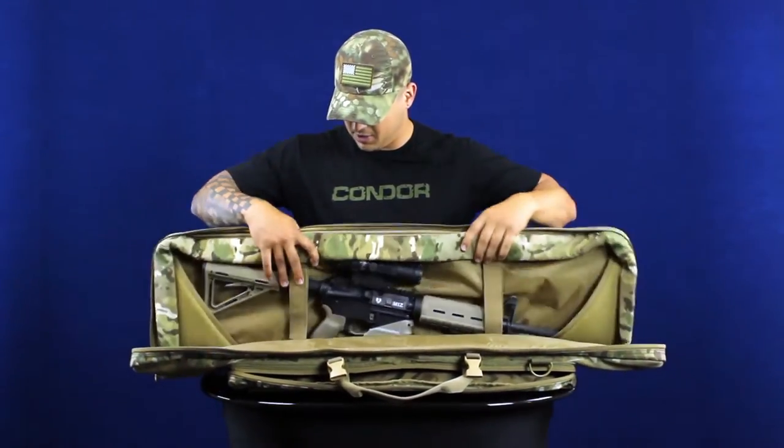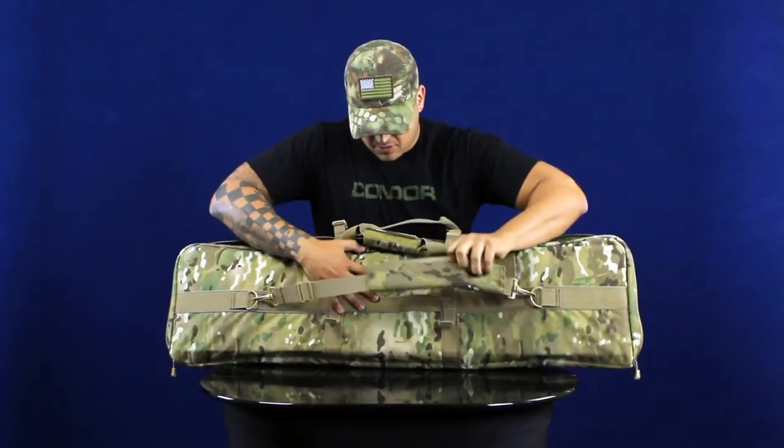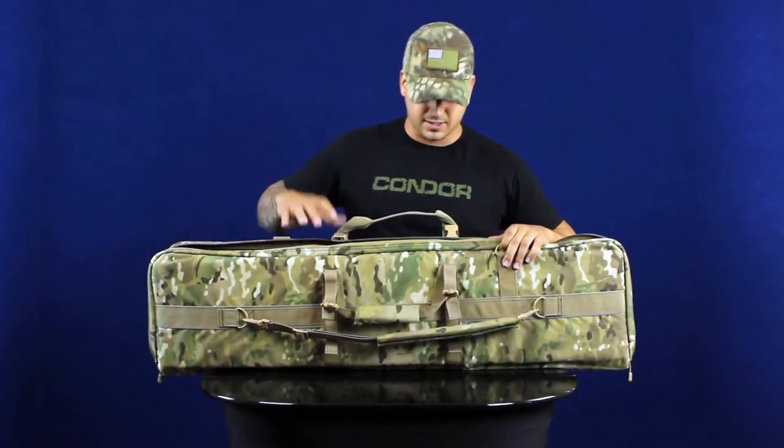Seen here with the AOR. On the back, you've got a padded shoulder strap that comes off. Throw it on your shoulder. You can also hook it onto these D-rings along the top if you want to carry it more like a suitcase style.